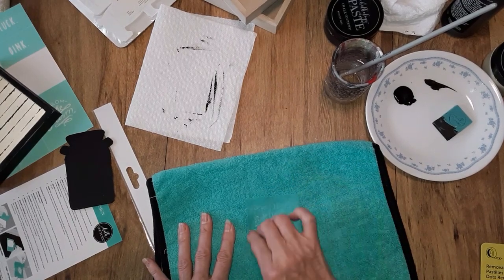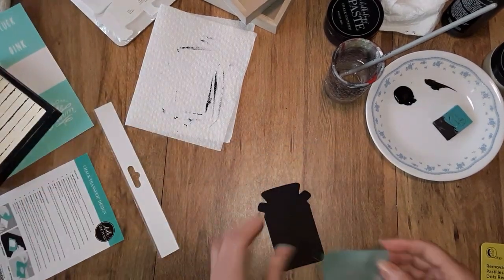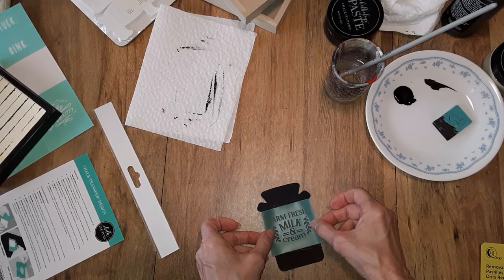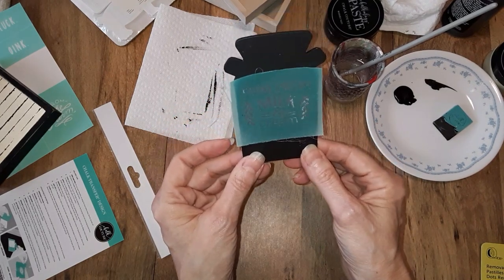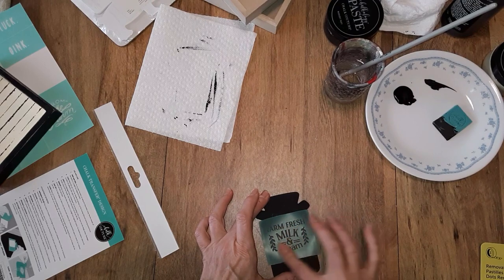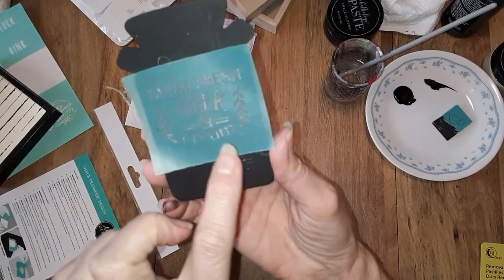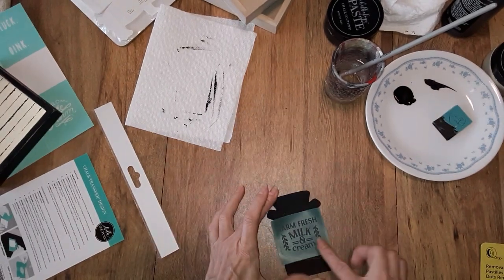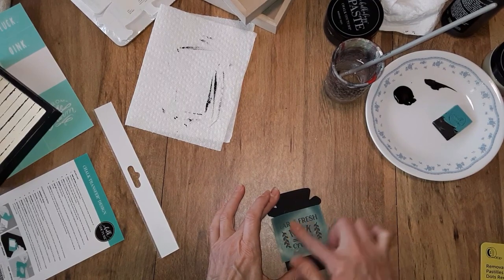These are pretty sticky. I am not doing the farm fresh part — I am just doing the milk and cream. I am going to gently lay that down. Yeah, that is good. And I am not going to do the little leaf sprigs either. I just want to do the milk and cream. At least that is my goal here.